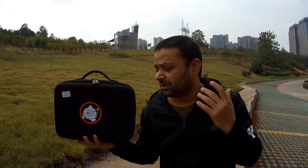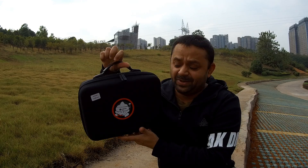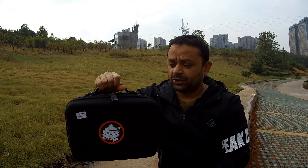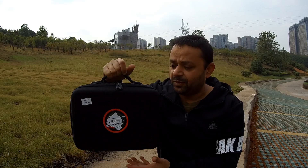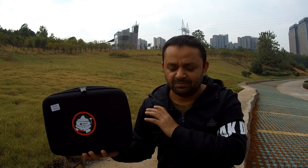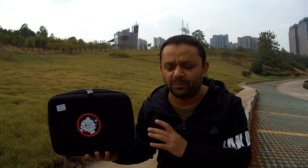Let me bring the camera closer and talk about what comes inside this beautiful carry case. I love it — look at it, there's a shoulder strap inside the box. This carry case is really nice, keeps everything safe and sound inside, and it's nice and compact. You can carry your FPV whoop everywhere.